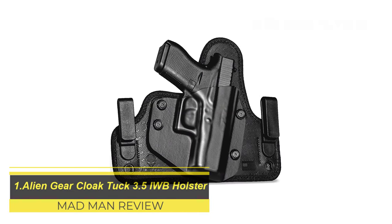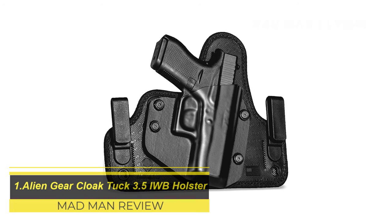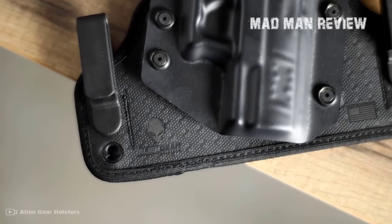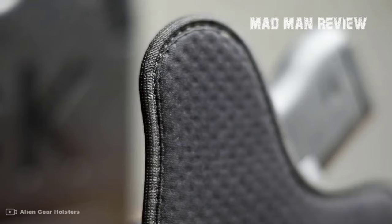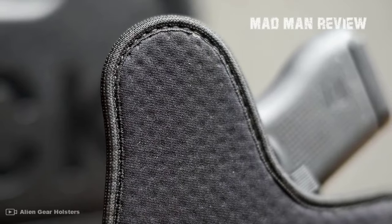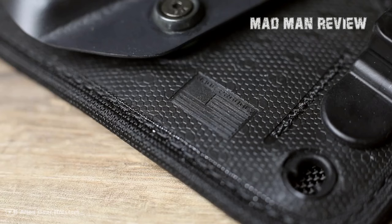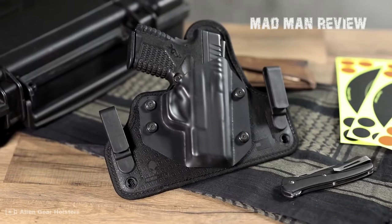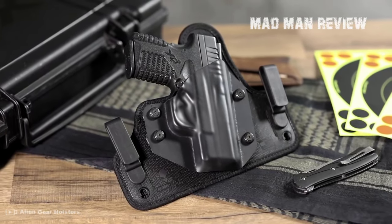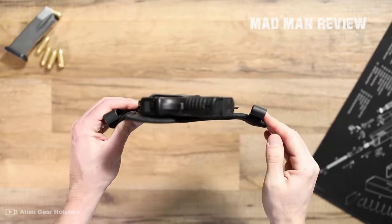The Alien Gear Cloak Tuck 3.5 IWB Holster offers you a good holster for an equally good price. Your gun is protected and secure thanks to Kydex. However, at the same time, it is comfortable to carry thanks to a neoprene backing that is broad, breathable, and flexible — which makes it sweat-free. Both materials are made to last, so you buy today and wear it for years and years to come.